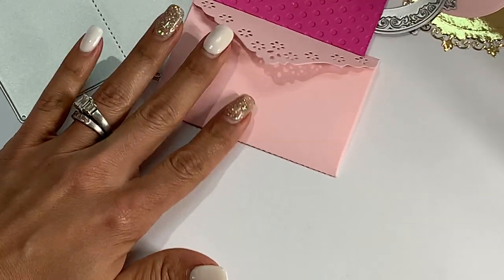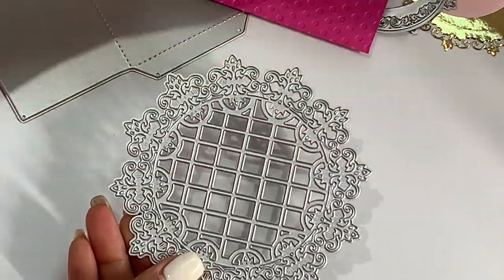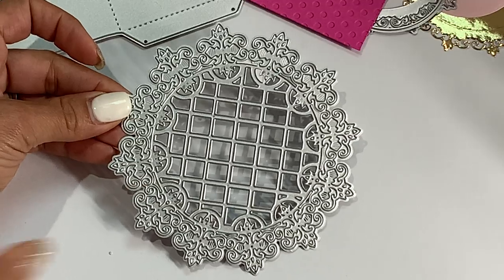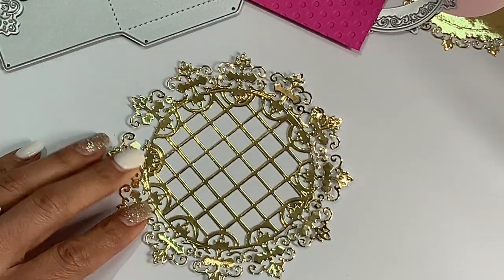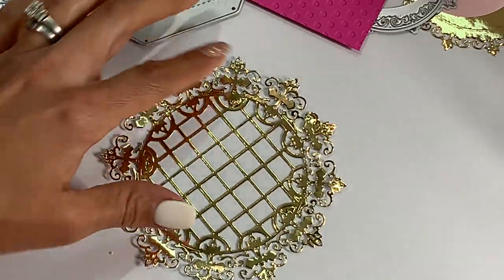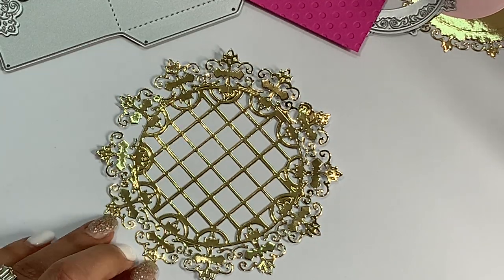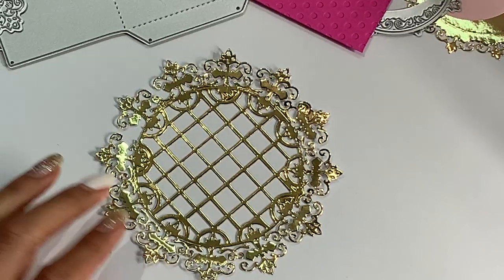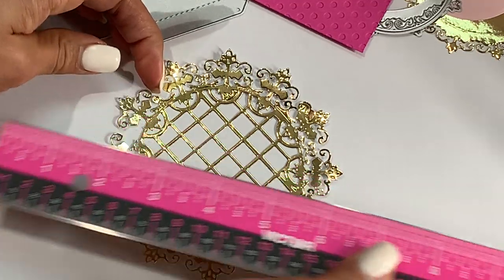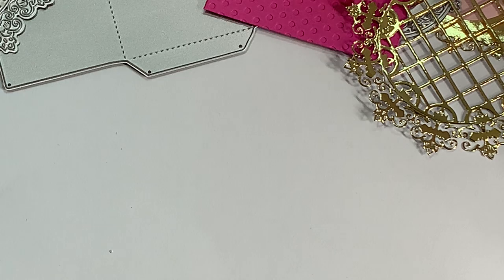Moving along, the next die is another doily die. Look how pretty this one is — it is gorgeous. It has a beautiful ornate frame and I did die cut it out so you could see what it looks like. I used gold foil and it's so pretty. You could do so many things with this one — pop a cute little girl, do a fun Easter scene. I love all the detail on it. The size of this one measures approximately four and a half inches in width — absolutely stunning.